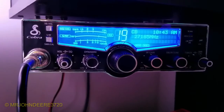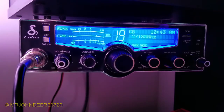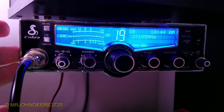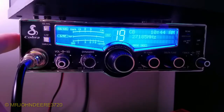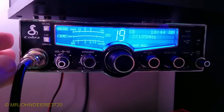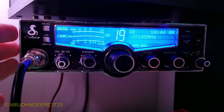This radio right here is a Cobra 29 LX CB radio - it's more of the higher-end kind of radios. There are more expensive ones out there, but this is basically about as good as you're gonna get. You can save money and get a cheaper radio if you want, because it's really not about the CB radio - it's more about what kind of antenna you have.